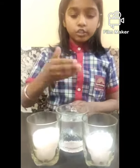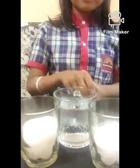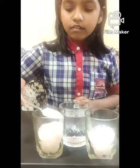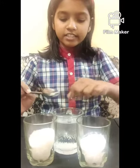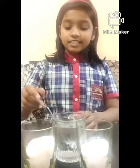To make ORS, we need salt, sugar, and one glass of water. First we will add one tablespoon of sugar and a pinch of salt. Then stir it. Now ORS is ready. The full form of ORS is oral rehydration solution.